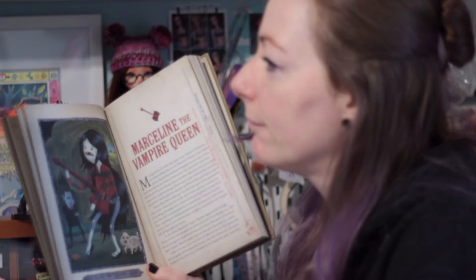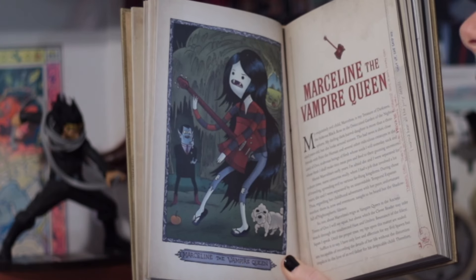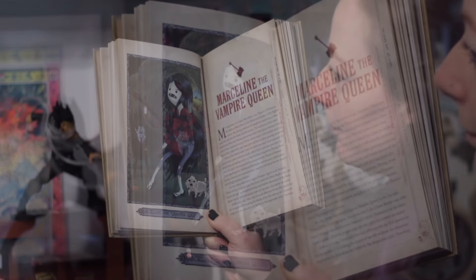Hi there, I'm Beth, and today I'd like to share a few things with you. First, the topic of today's project: Marceline the Vampire Queen. She's one of my favourite characters in the animated show Adventure Time.